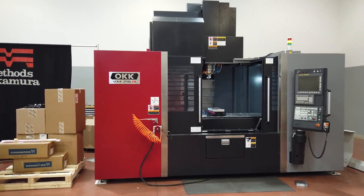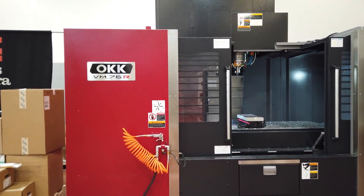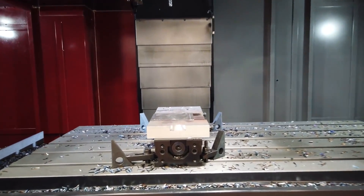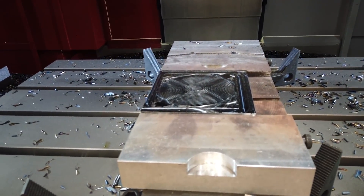It can take a beating and keep going. It's one of the only machines that can hog something like this without losing your tolerances or moving the machine — it's a tank, it's what it's made for. This thing is obviously a tank, and we're making a lot of noise.